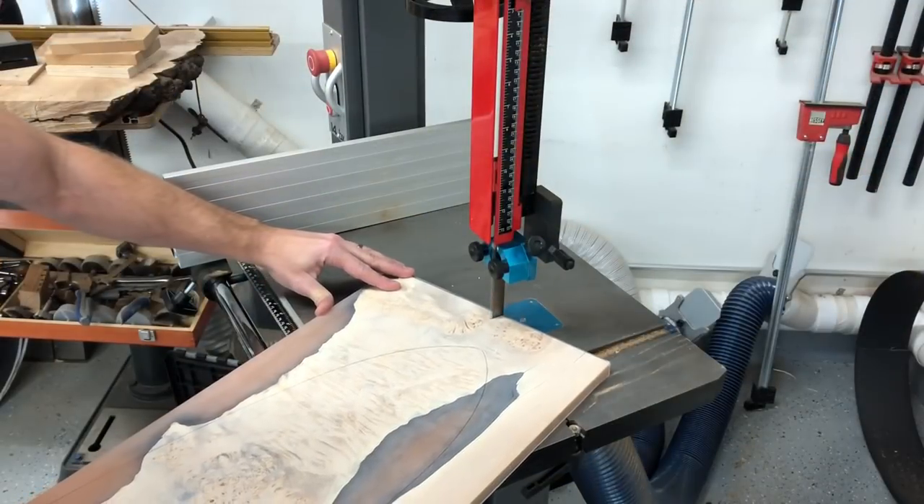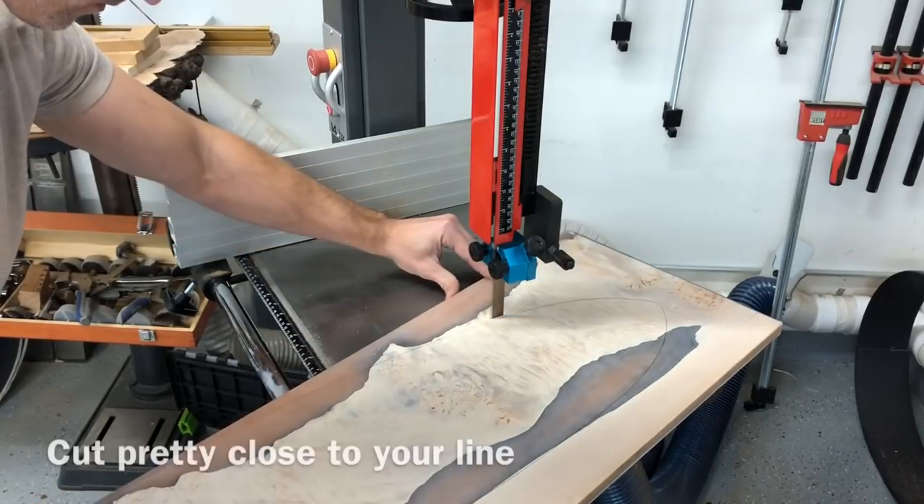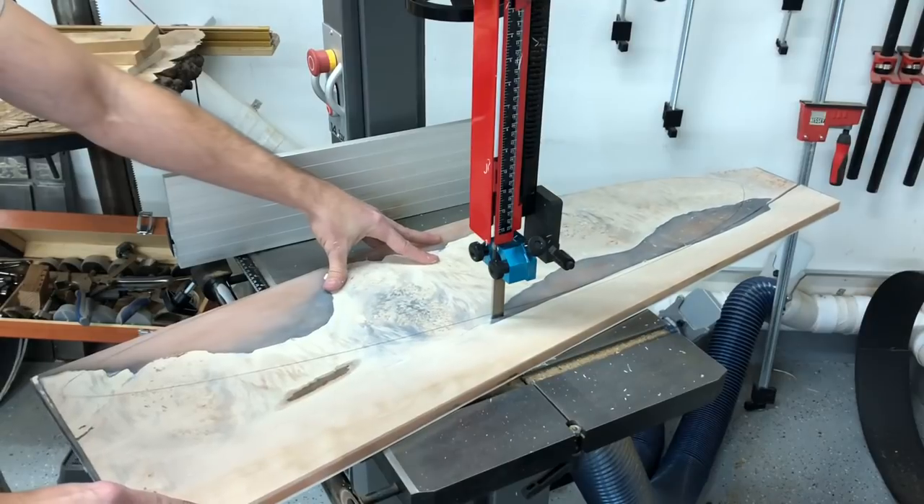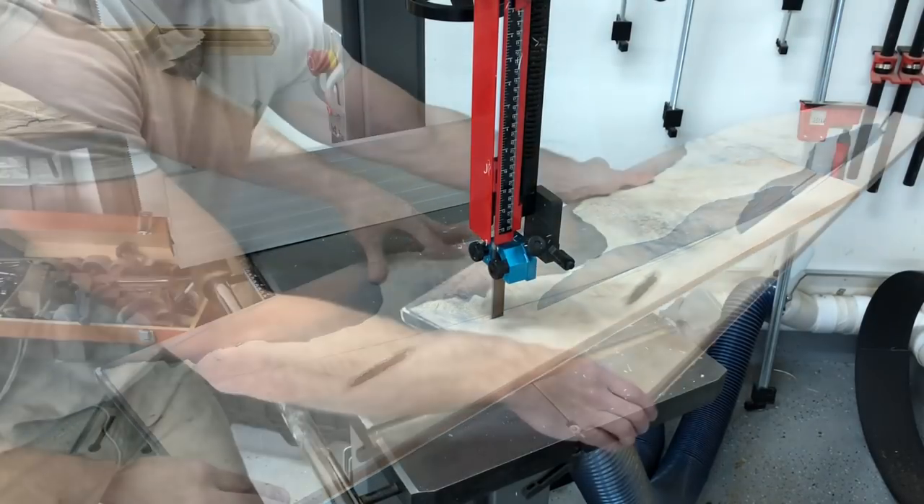After you get your shape marked on there, take it over to the bandsaw and just cut really close to the line — about as close as you feel you can go without going over.